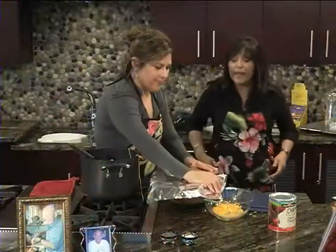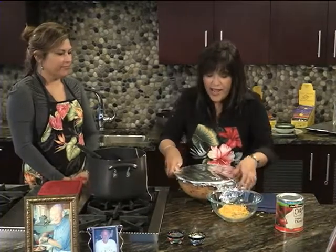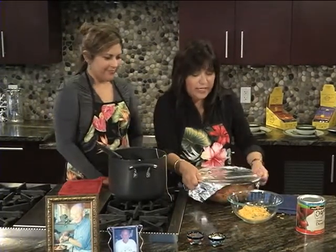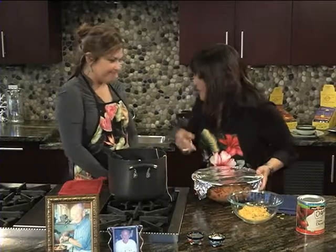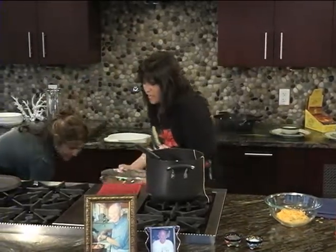We're going to bake this at 350 for 45 minutes. Towards the end, what you want to do is just remove the foil and let it get kind of crispy. Oh, the flavors will just come out — you'll see what I'm talking about once you make this recipe. You want to pop that oven open for me, honey? Just toss it in there.